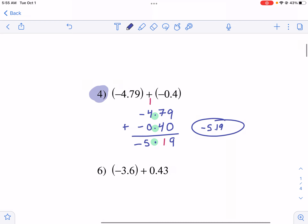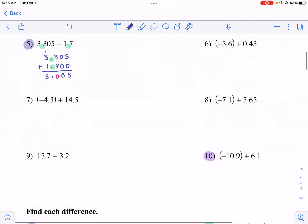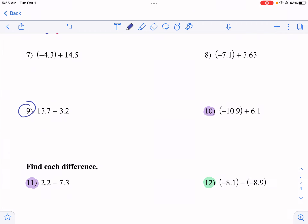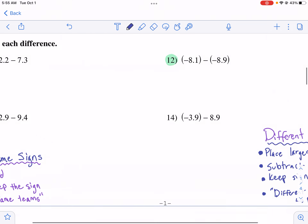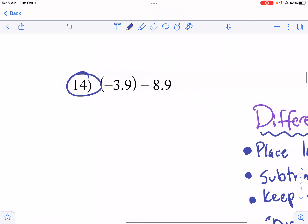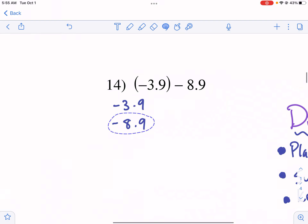So that's the main principle for adding with the same sign. A smart strategy is to do all those same-sign problems first. Number 9 is one of those; number 14 is also one of those. Now you might be thinking: well, number 14 has a subtraction sign, not a plus with a negative. So here's the thing — I like to consider a problem like negative 3.9 essentially both negative, a same-sign problem.